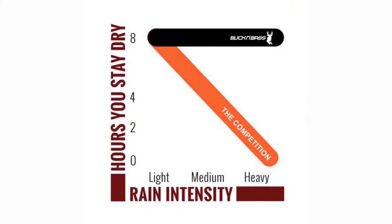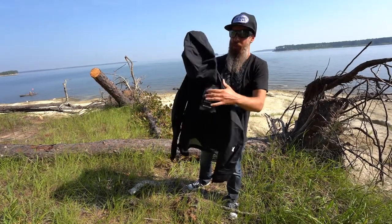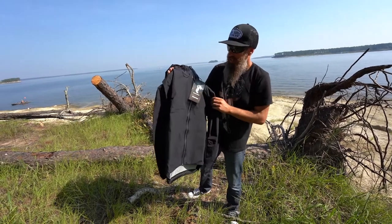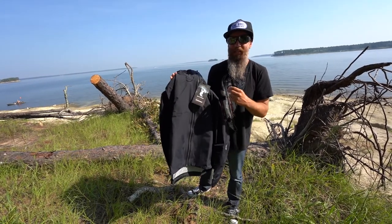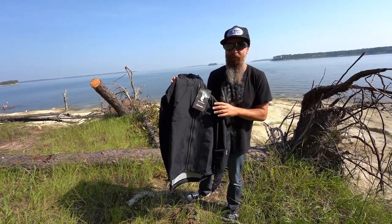Another feature of our material is that it does not soak in water. The weight of the jacket when you have it on dry will maintain no matter how long you're out in the rain or for whatever duration of time.